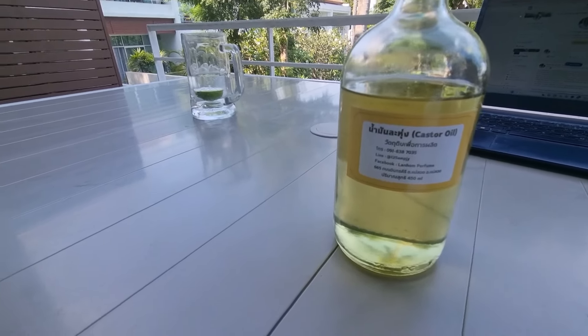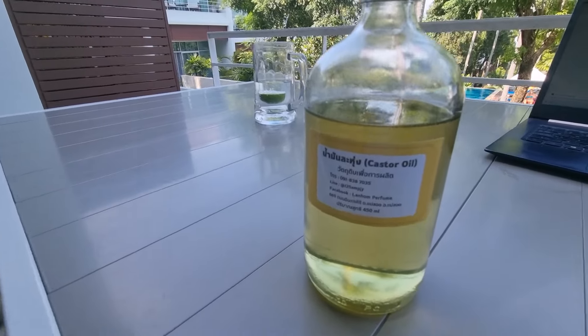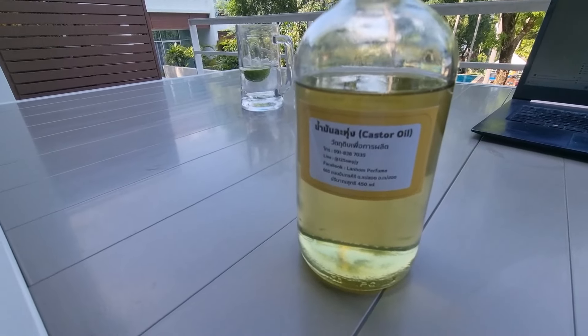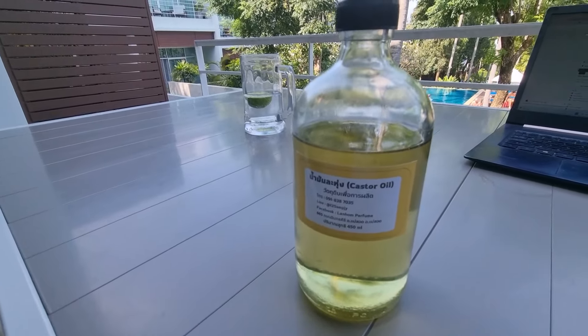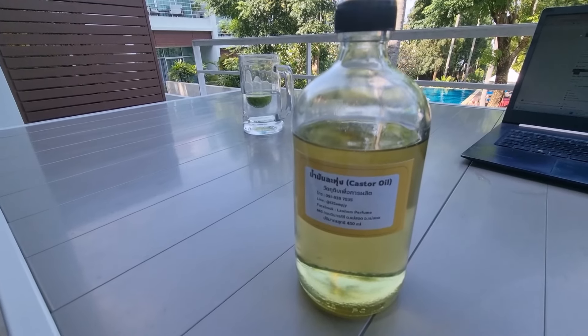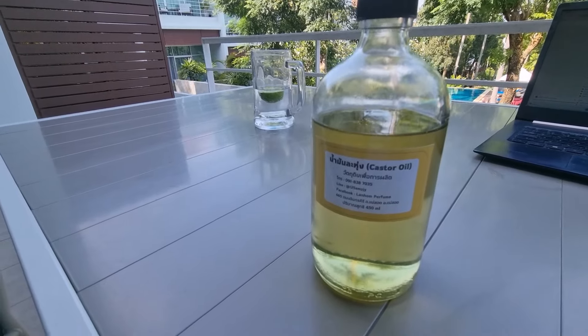Hello beautiful people, Gracie Opulence here. I'm all about eccentric and opulent lifestyle — you can find out more about me on GracieOpulence.com. Castor oil — I'm a big fan of it. I'm going through menopause and I'm using this for inflammation.